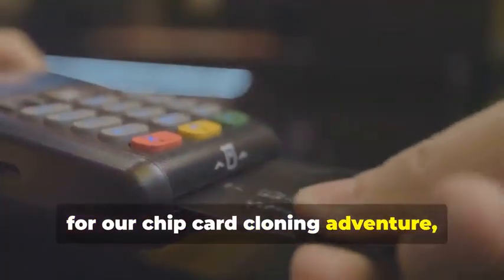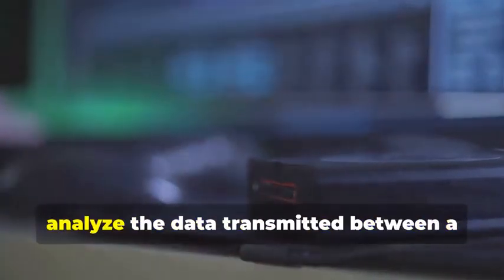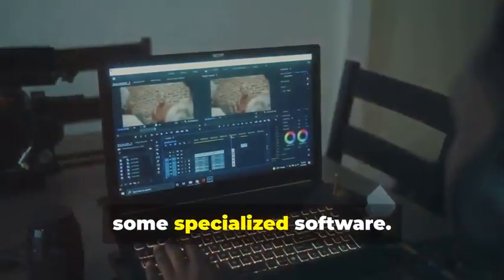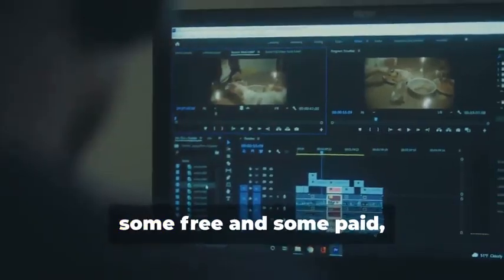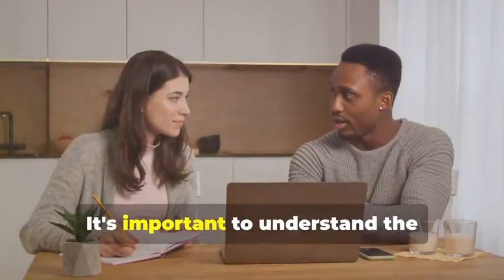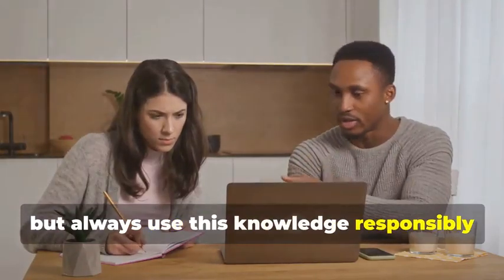For chip card cloning, we'll need an MSR605X or a similar device. This nifty gadget allows us to read and analyze the data transmitted between a chip card and a card reader — a crucial tool for understanding how chip cards work. Finally, no card cloner would be without a trusty laptop and some specialized software. Your laptop will be the command center for all cloning activities. Various programs are available online, some free and some paid, that allow you to manipulate card data. Remember, we're using these tools for educational purposes only, and it's important to always act responsibly and ethically.